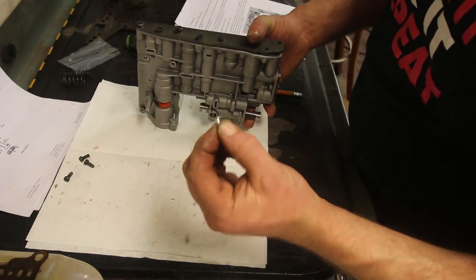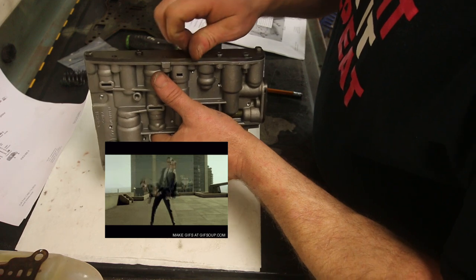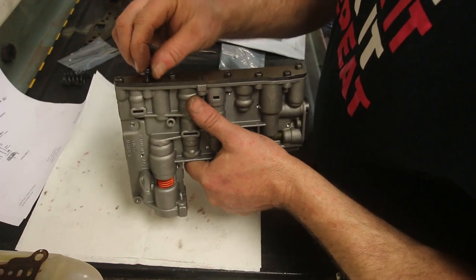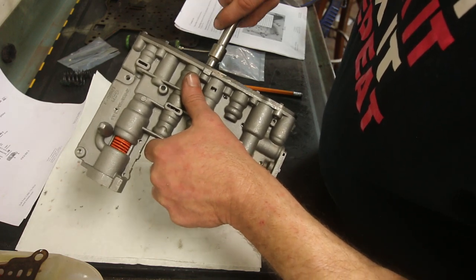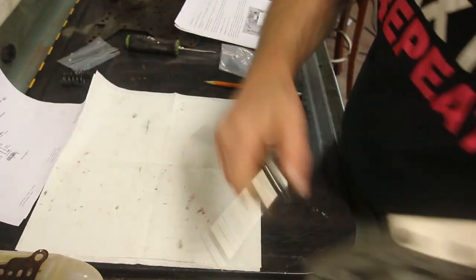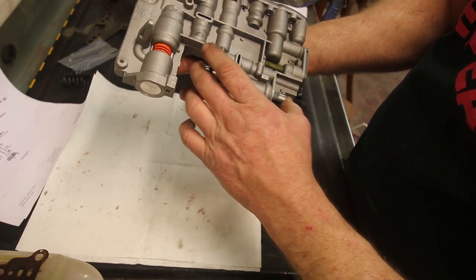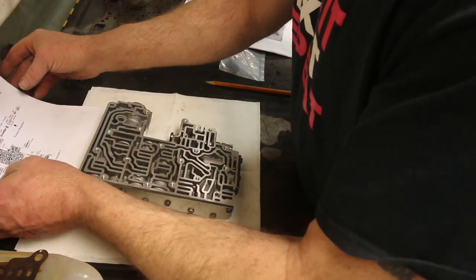If you were installing a shift kit in a good working transmission still in the vehicle, you'd pull the pan off, drain the fluid, pull the valve body down, do these modifications, reassemble the valve body nice and clean, and put it back up with a new filter. I'm not tightening these down at all — going down until the metal plate has contacted fully and the bolts are just finger tight. Now we've got check balls to put in.